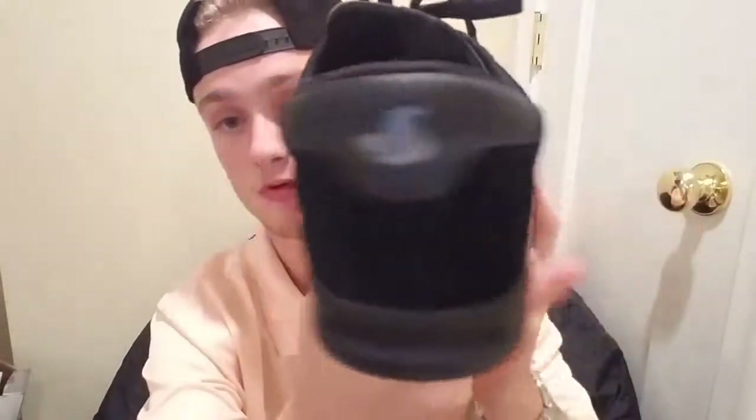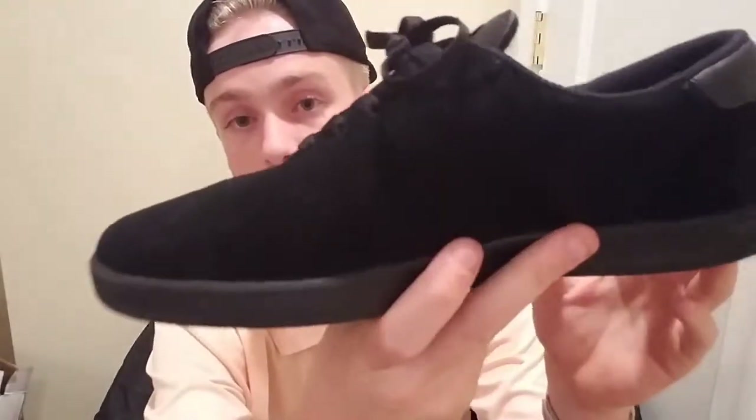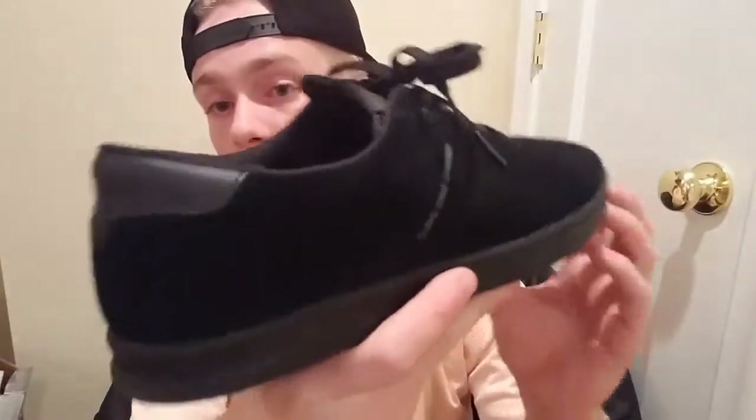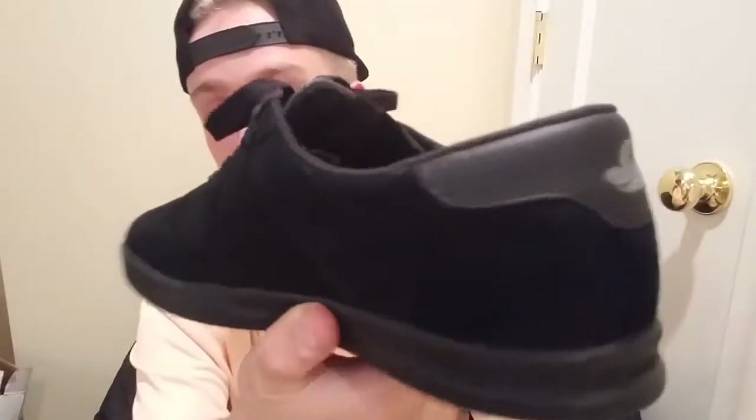This is the DVS Ricoh SC, size 9, black on black colorway with some hits of gray. During this review I'm also going to be throwing in some facts about DVS, since they're a shoe company that's not reviewed much or really bought much anymore — they're going down. That's one of the big reasons I got this shoe: I wanted to try them out before this company possibly goes under.